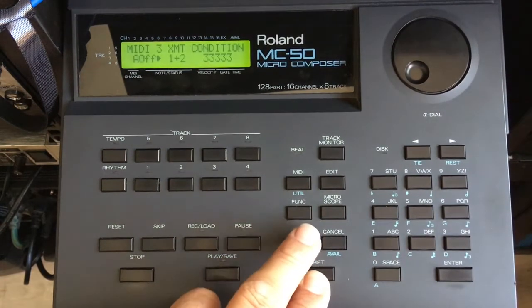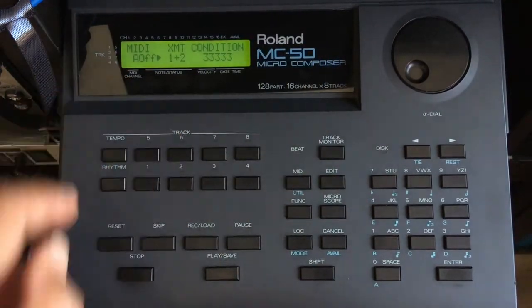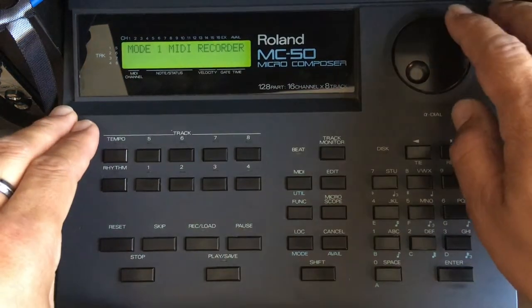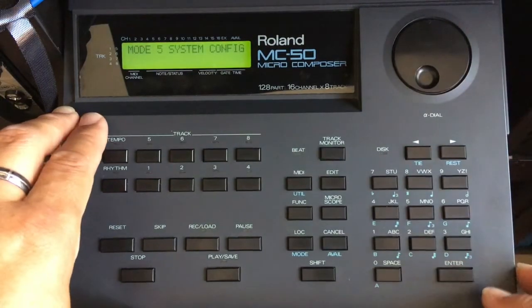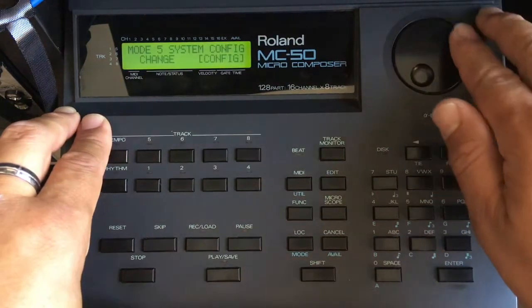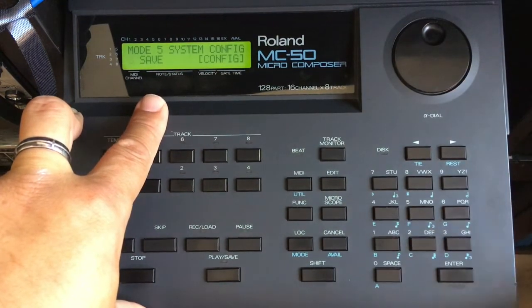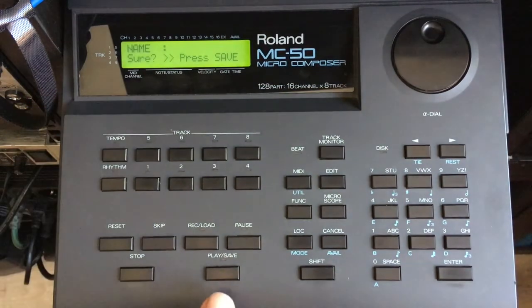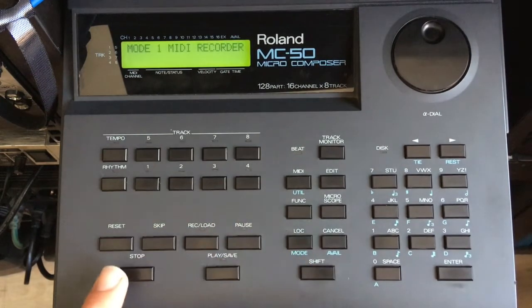To save this configuration we need to use a floppy. I press Stop to exit the menu, then Shift/Mode. I dial the alpha dial and go to System Configuration, press Enter, then Save. Now it's saved. I press Shift/Mode to get out of this menu and we're done.